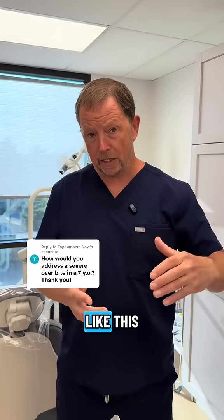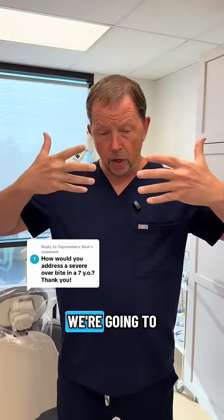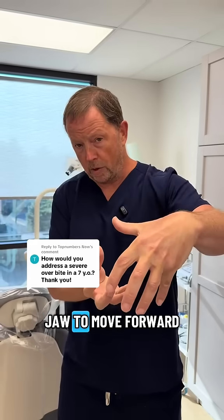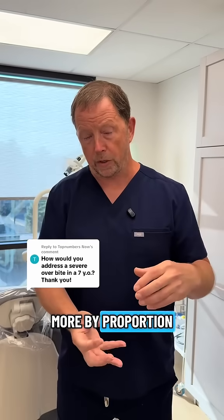So what we're going to want to do in a case like this is expand the upper jaw wider. We're going to get the upper jaw to grow out a little bit more. We're going to want to get the lower jaw to move forward and expand a lot more by proportion than the upper jaw.